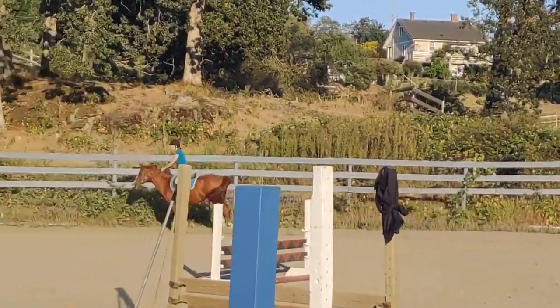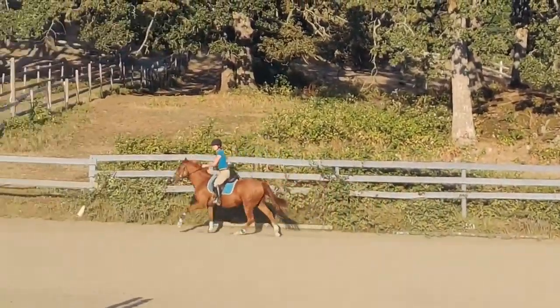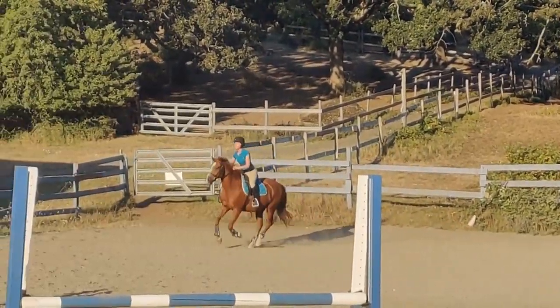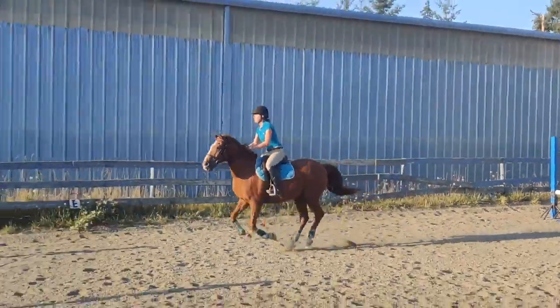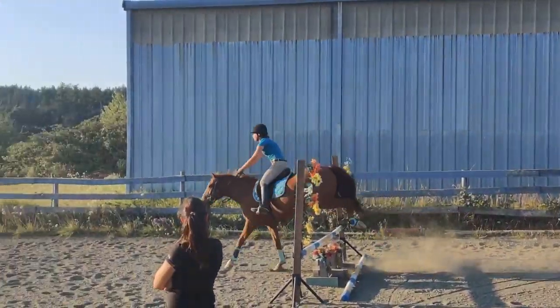I don't mind if you're not sure, but get off his face. Good. Shoulders up. Take a leg. That's it. Good.